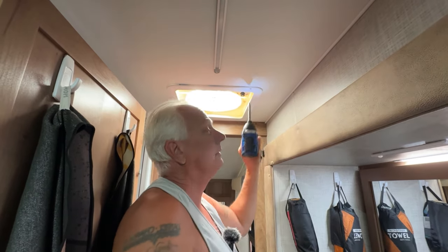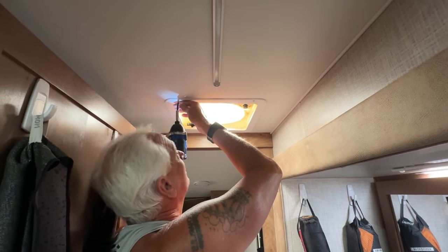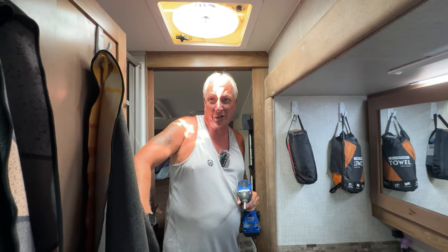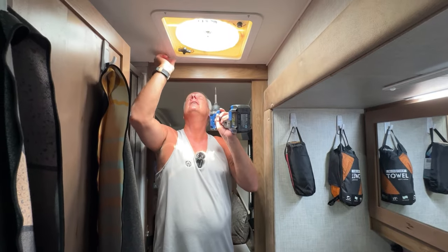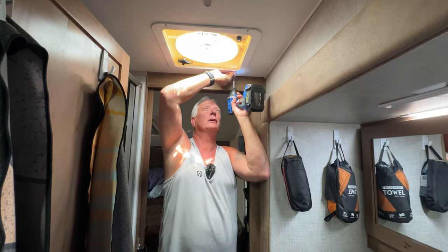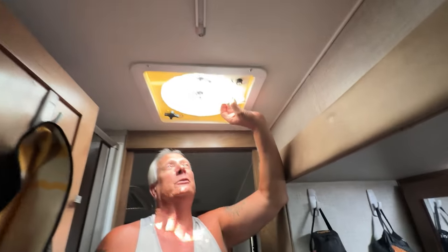I'll have a link put in the description to the one I bought. The only tools I used were an electric drill, a combination Phillips and regular head screwdriver, a pair of cutters, and a multimeter to check the wires — I highly recommend you use a multimeter because the last thing you want is to wire everything up backwards. This fan also has an in and an out mode, so you can reverse it to bring air in or take air out, which the old fan couldn't do.